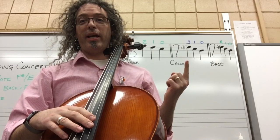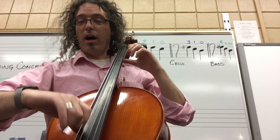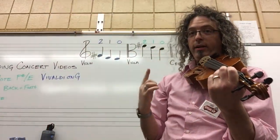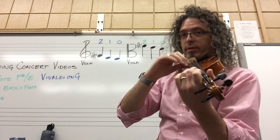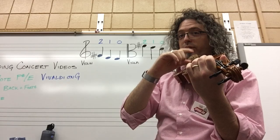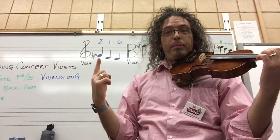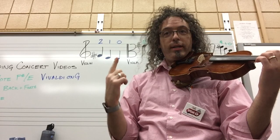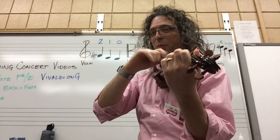For cello it's three, one, zero — three, one, zero. For viola it's two, one, zero. Try again: two, one, open D. For violin it's two, one, D — two, one, D.